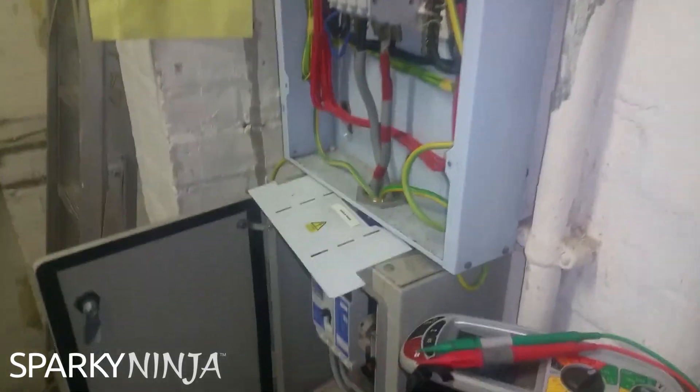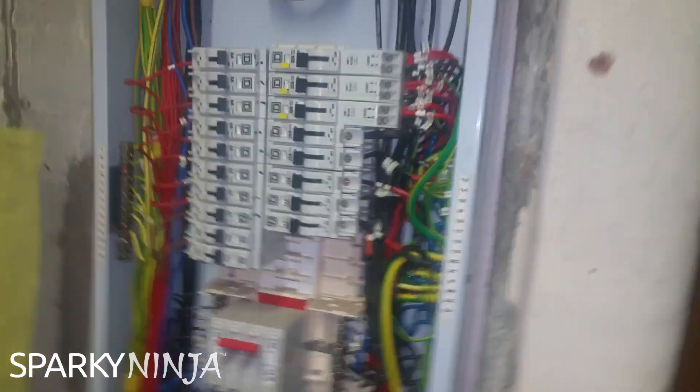Hi guys, I'm doing a periodic inspection at the moment, just for today. I thought it would be a good idea to do some recording of the tests to help with the outcome 5 video for the 2391 miniseries, but it's not going to work because this inspection is an absolute shithole.